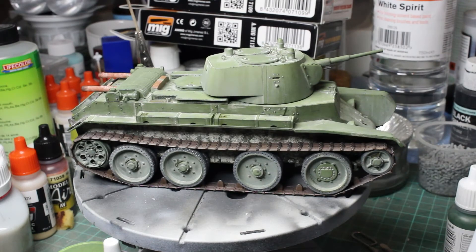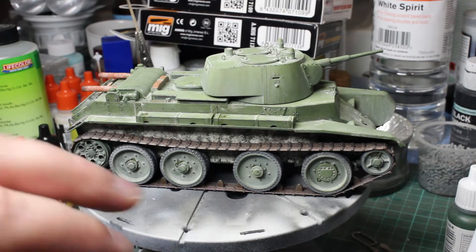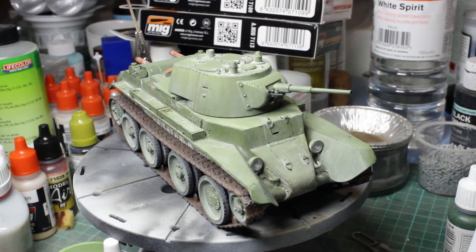Greetings dear things. This is my BT-7 buddy build part 3, come final reveal. This is the Tamiya BT-7 model 1936 that I've been building along with Panzermeister 36, Coen C, Hamilcar Barkas, and Tactical Jackalope. And yeah, it's finished. I've actually made it to finish it. So this is what I've ended up with.